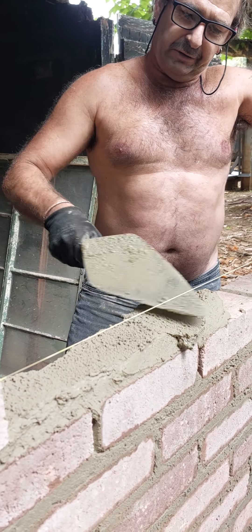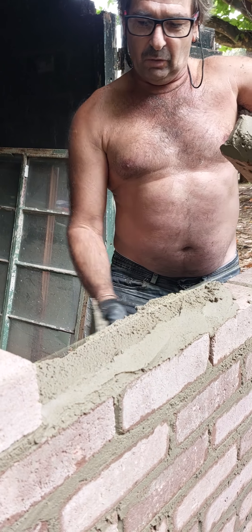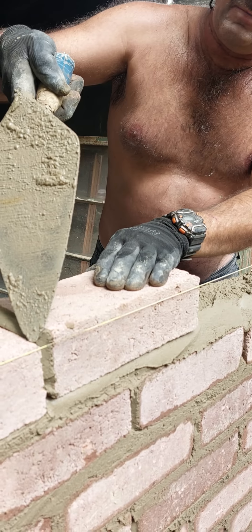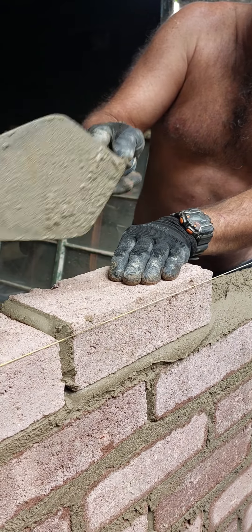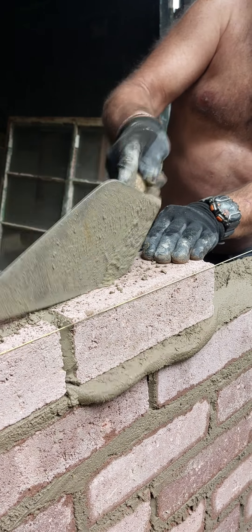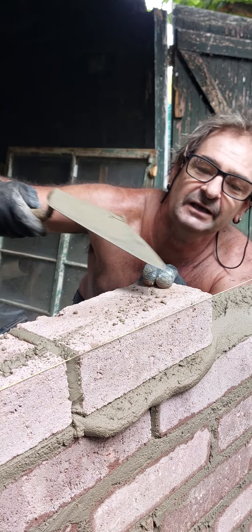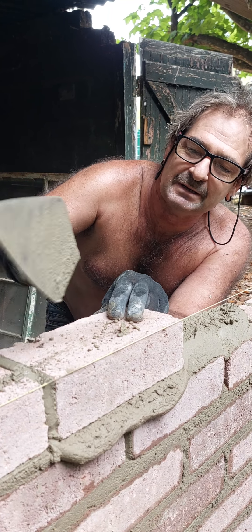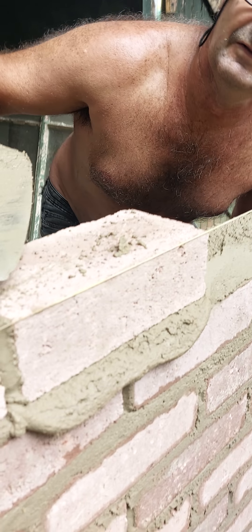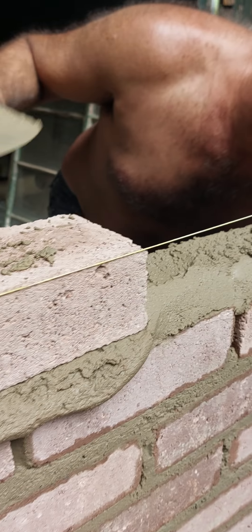I've already put the cement here, but I'm going to show you on the next one how to put cement on the wall. Now push it up against there — don't make a very big gap, just a nice size gap. The gap's going to be the same every time. Tap, tap, tap, tap — see, it's a little bit high, so we tap it down. Look at that.